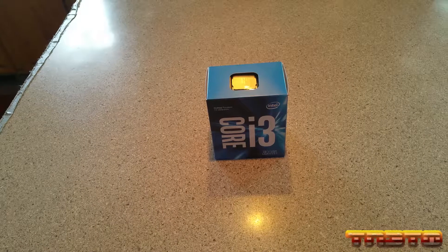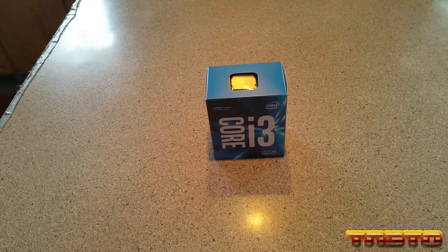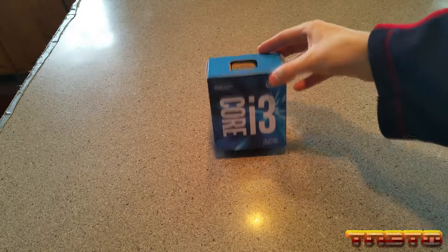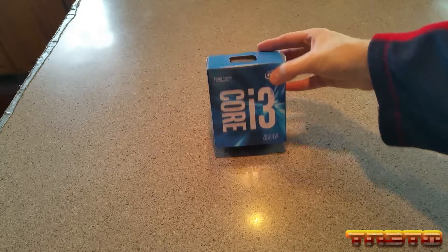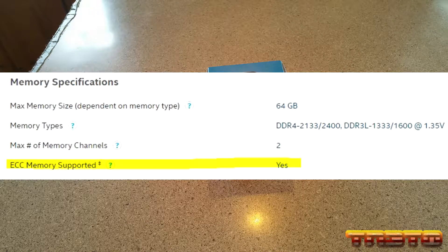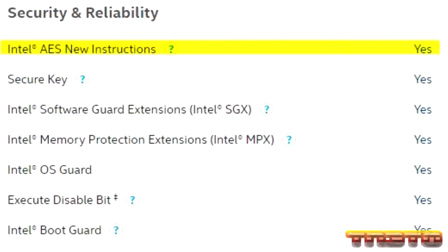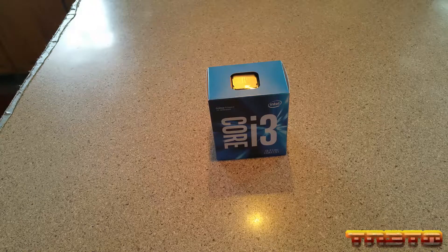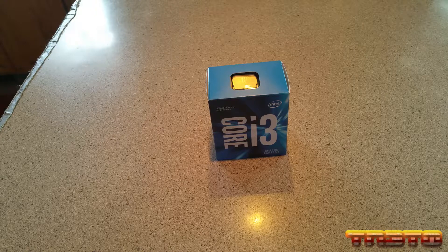This is part two of our custom FreeNAS build. The CPU I picked for our motherboard is an Intel i3-7100, LGA-1151 socket. The reason I picked this CPU is: one, it supports ECC RAM; two, it has AES-NI support, which is good for encrypted containers; and three, I didn't want to go complete overkill and get a Xeon, but I didn't want to go underkill and get a Pentium or Celeron. So I went with a mid-range for a FreeNAS server.